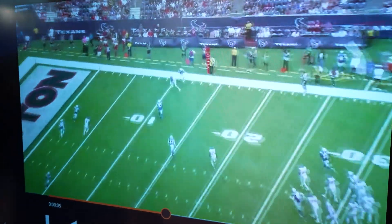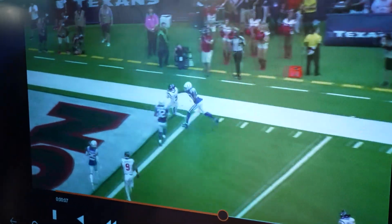This is an excellent job here by Tank Dell, making a play, getting in the end zone. Awesome stuff.